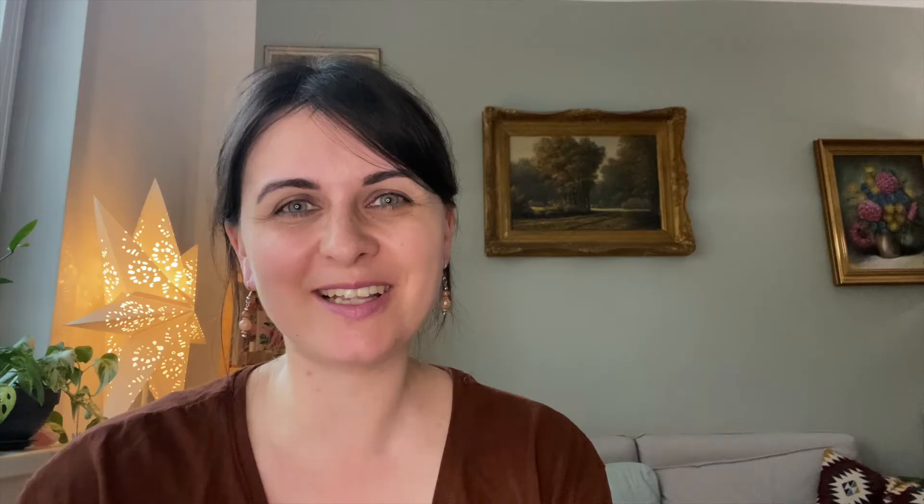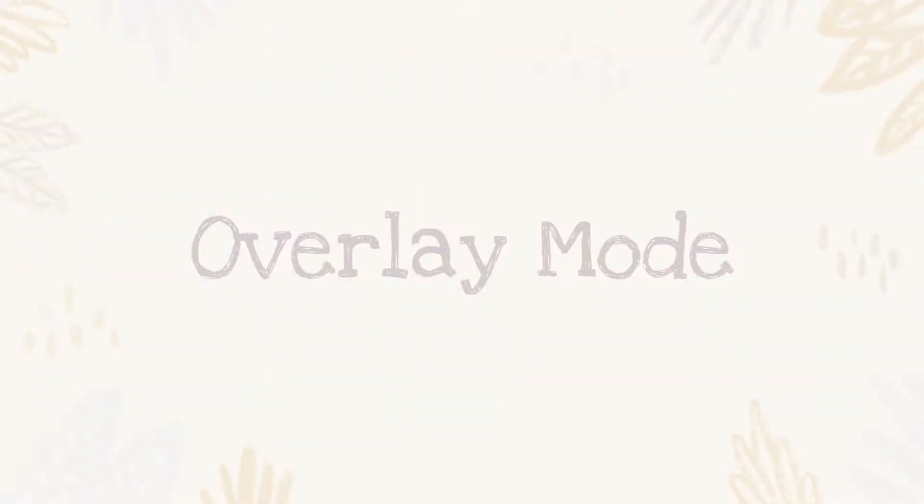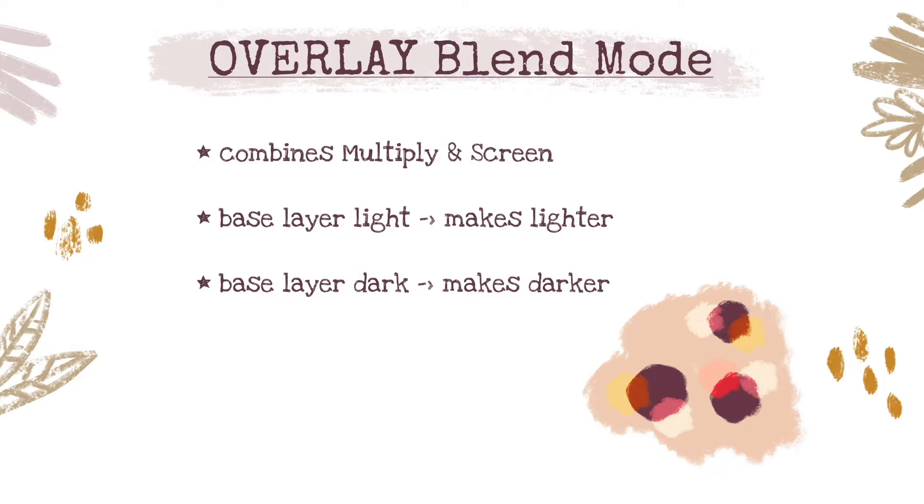Without talking too much about that, I'll let you watch the free lesson right now, and we'll talk a little bit more about overlay blend mode and Skillshare after the video. So enjoy this free class. I believe that the overlay blending mode deserves a separate dedicated lesson. The overlay blending mode combines multiply and screen blend modes. Where the base layer is light, it makes it lighter, and where the base layer is dark, it makes it darker.